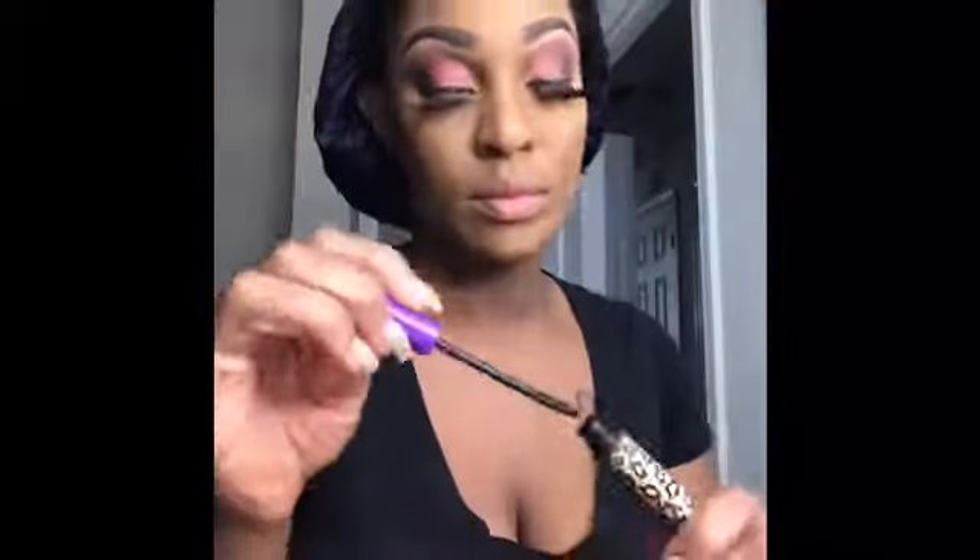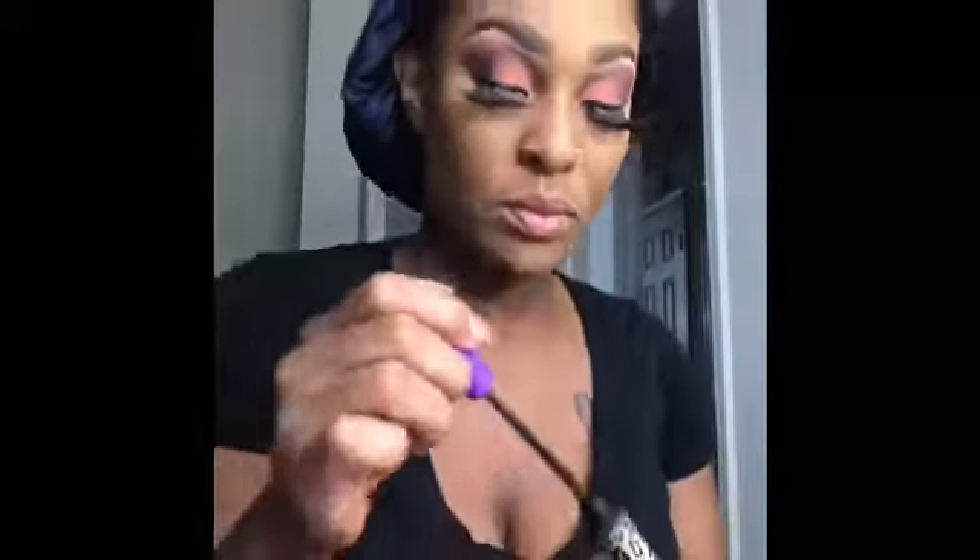Now I'm just taking my liquid eyeliner and adding that to my waterline. Next I'm using my mascara and pressing that into my lashes, then putting it on my bottom lashes, and doing the same thing to the other side.